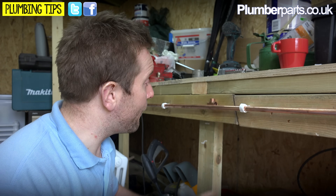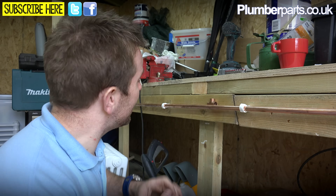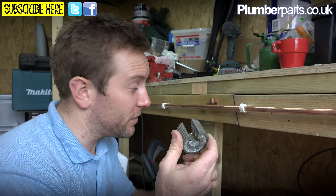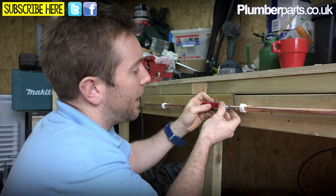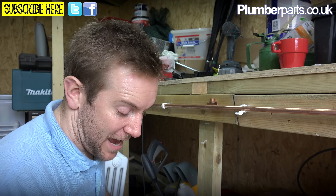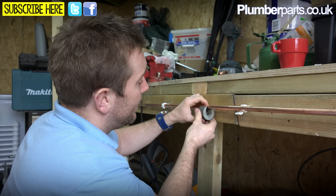I know exactly how much to take out if I'm doing a tee - usually the width of your little finger. If you've got a finger that's about a centimetre wide, go with that. If you've got chubby fingers, make allowance for that. If you've got clips here, you're going to need to get your pipe slice around the pipe, and you should really be using a pipe slice for this sort of job. You'll need to remove the old clips - just get yourself a little slotted screwdriver, get under there, prise the clip off, and then prise the pipe off like so.